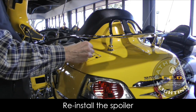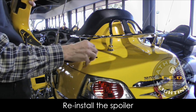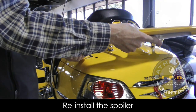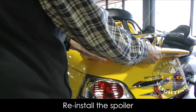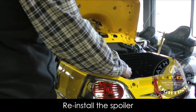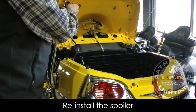Now we're ready to reinstall the spoiler. Simply fish the wires through the hole on the left side and then position the spoiler in place. Make sure to hold on to the spoiler the whole time, because you don't want it to slide off. Hold on to it as you carefully lift up the trunk lid, then line up the screw holes on the spoiler with the holes underneath the trunk lid. Go ahead and put in those two top screws — once those are in place, you can then let go of the spoiler.